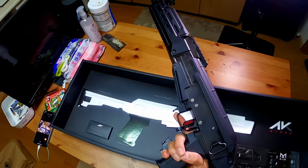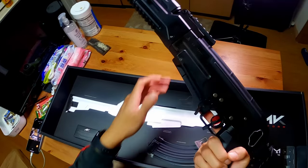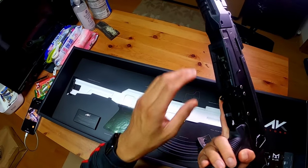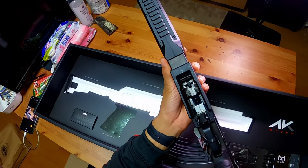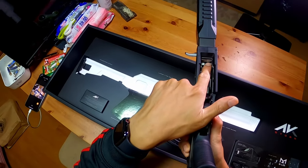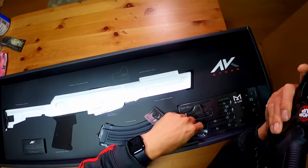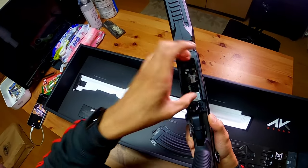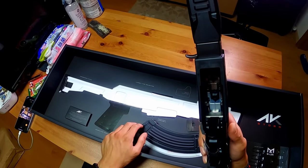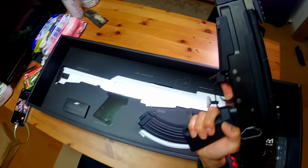Moving on to the mag well — a lot of people don't like this mag well but honestly it's really ergonomic and I like mag wells. It is one of the harder things for an AK user to get used to, racking the mag in, but I'd rather have that ergonomics. It does have a proper notch to rock the mag in. You can also put an adapter inside — which is included — and use standard magazines, but I want the bolt stop function so I'll be using the NGRS magazine.